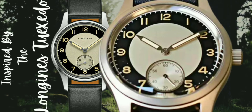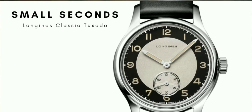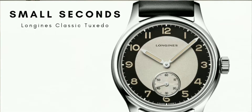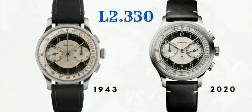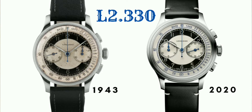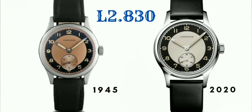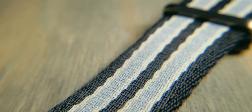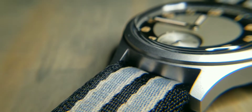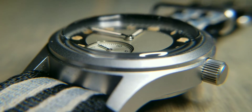What this watch is paying homage to is the Longines Tuxedo. I'll put all the information in the video and show pictures of the original watch it's inspired by. Now, I've always stressed that I don't like sterile dials, and if I do have one, I'd rather have no logos or markings at all. This one doesn't have 'quartz' at the bottom or 'Baltony' — it just has nothing, which I prefer. If I had the option of having the brand name right below the 12, I'd probably choose that over a sterile dial, but this was my only option.